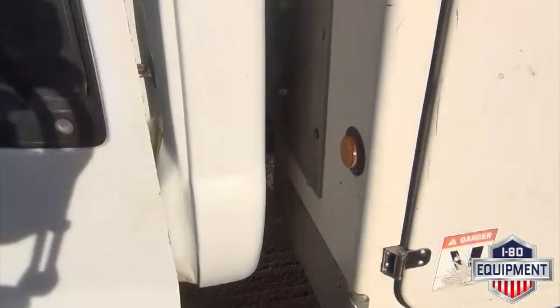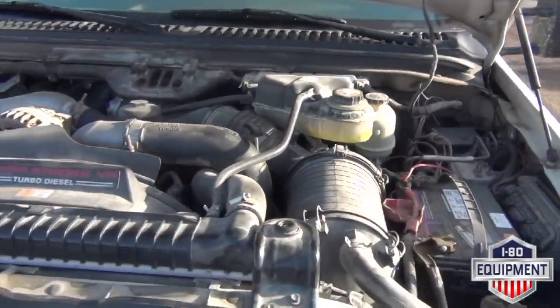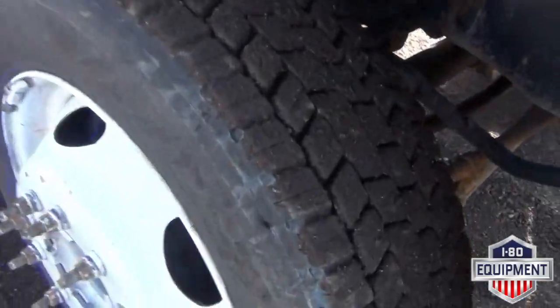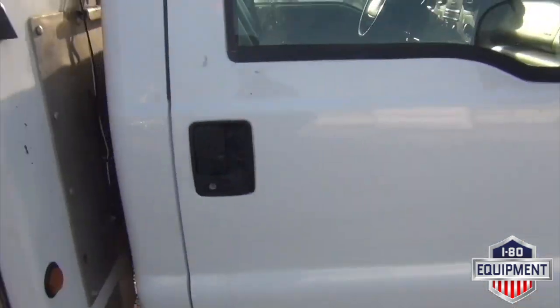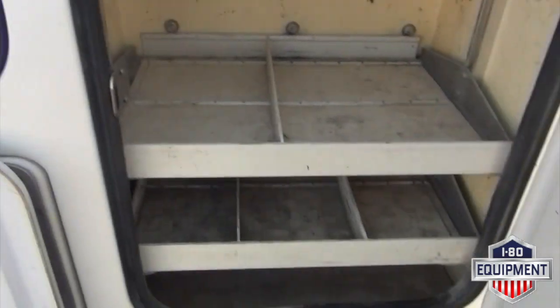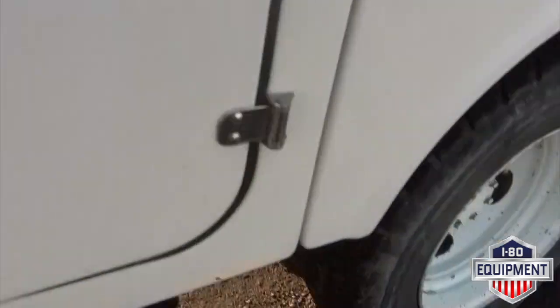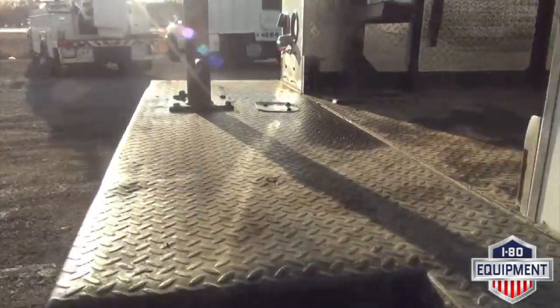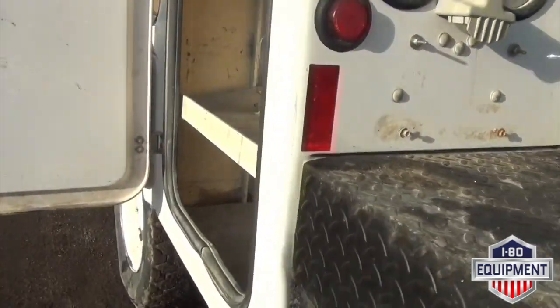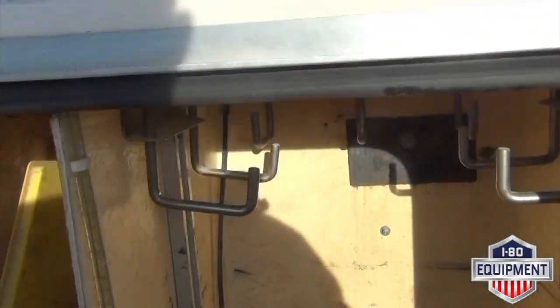Move to your interior vehicle. That's your driver's side storage compartment. Passenger side compartment boxes. I'll go ahead and go around and do your undercarriage for you.